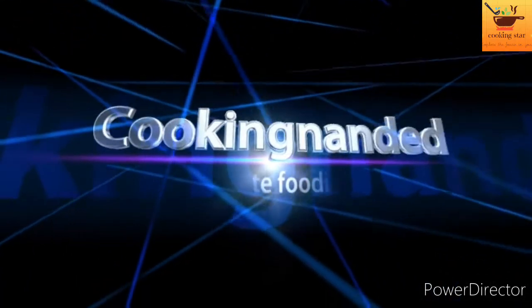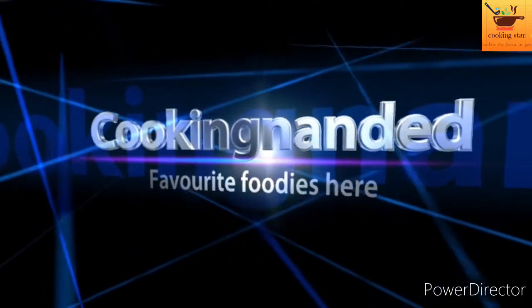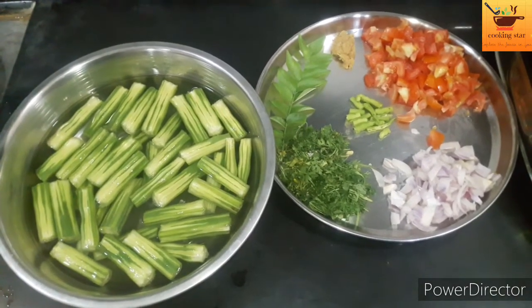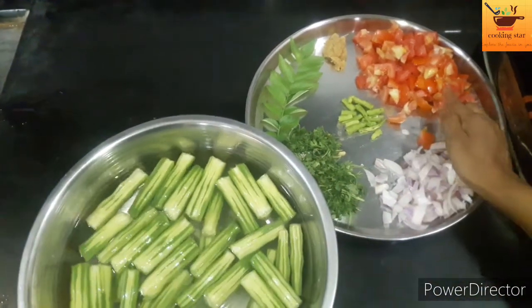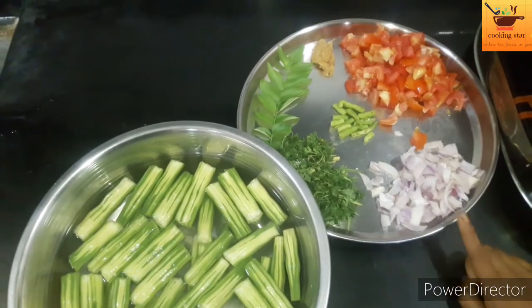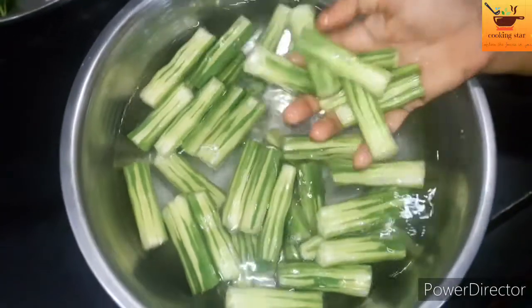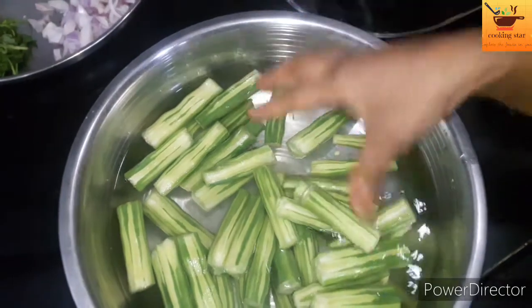Cooking Yandered. You will cut the mold and cut it.